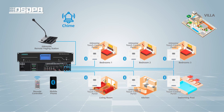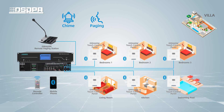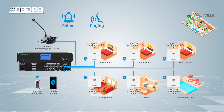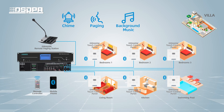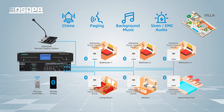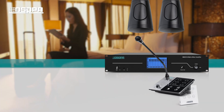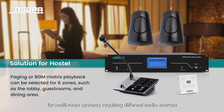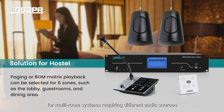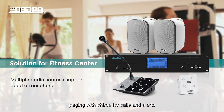Live Demonstration. Chime. Paging: Hello DSPPA, this is the test of the 6-Zone Audio Matrix Amplifier System. Background music. Siren or emergency audio. This makes it a perfect fit for multi-room systems requiring different audio sources to meet the needs of BGM, vocal announcements, and paging with chime for calls and alerts.